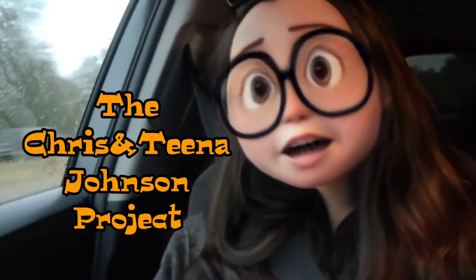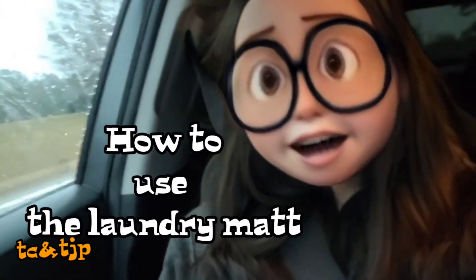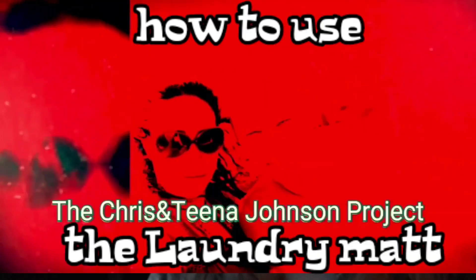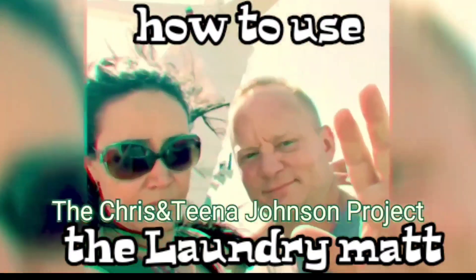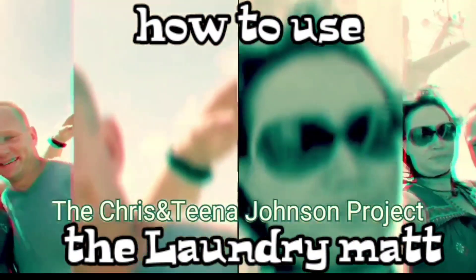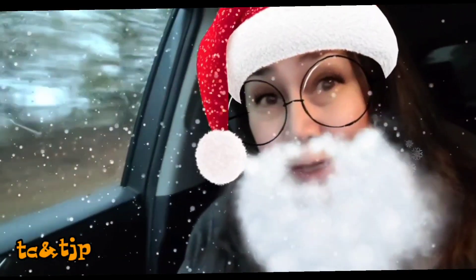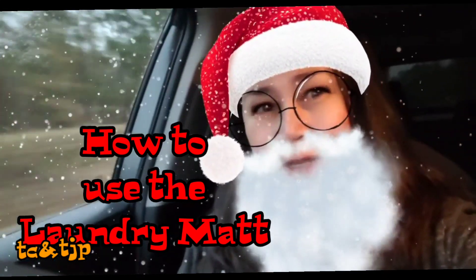Welcome to the Chris and Tina Johnson project. I just wanted to greet everybody — this is going to be an unusual episode because we're just gonna go to the laundromat and see how the laundromat works. I know it's easy to use a laundromat, but sometimes it helps when we have a how-to video on how to use the laundromat.